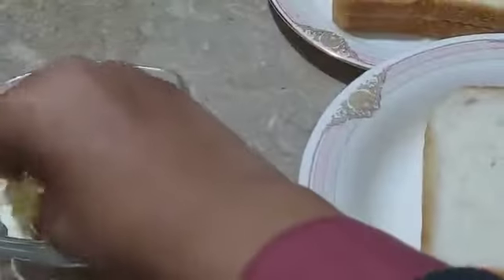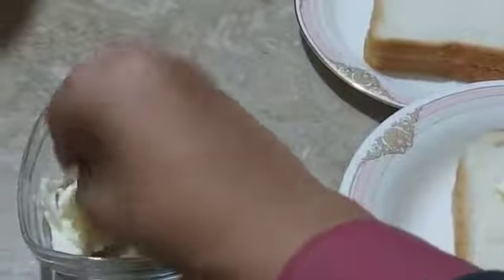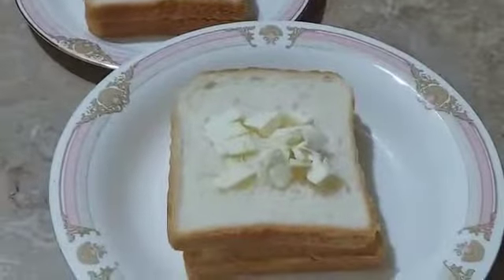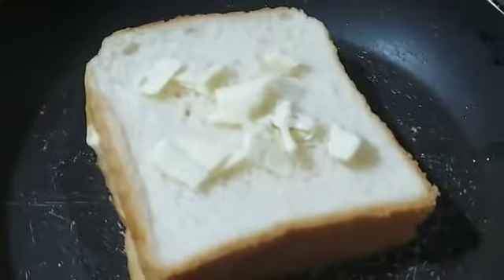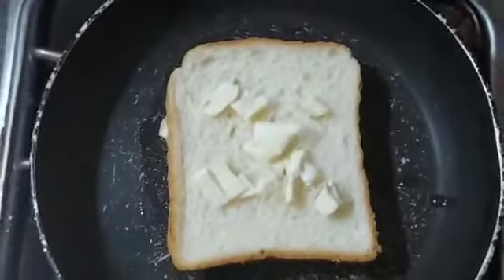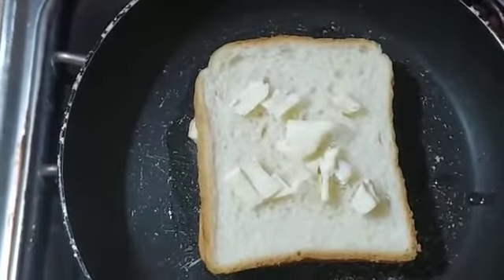Now I place the second slice of bread. You can also add mozzarella cheese, or I'm using cheddar cheese here. Now I'm placing the sliders into the pan. This is a great evening snack — I also eat this in the morning, whatever you like!